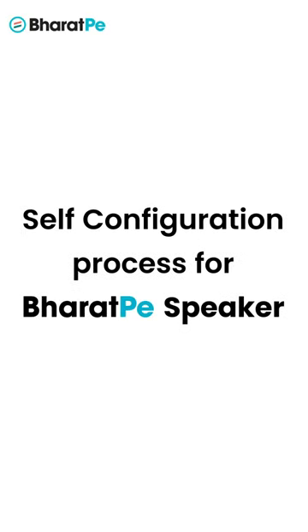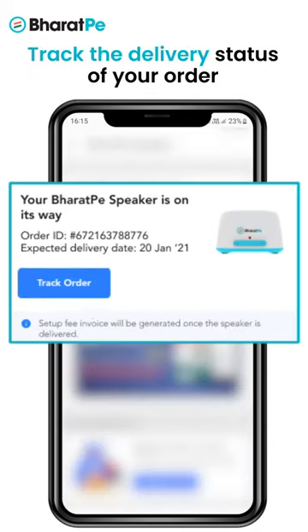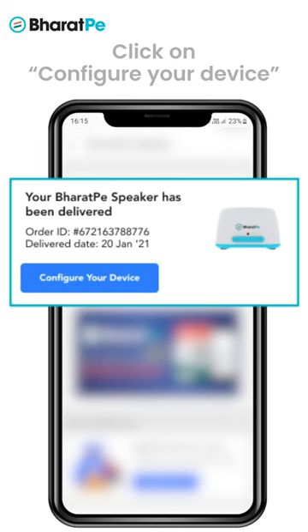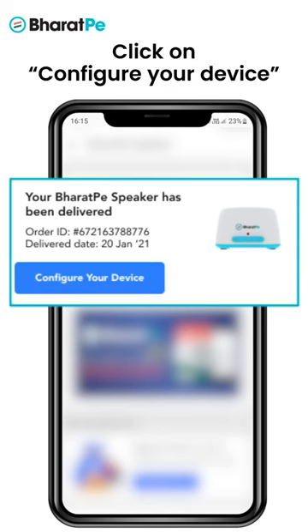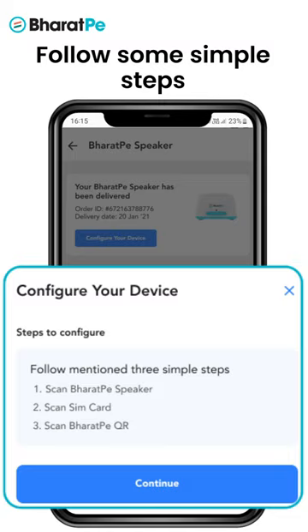Let's understand the self-configuration process for Bhalpe speaker. Go to the speaker page in your Bhalpe app, where you can track the delivery status of your order. Once your speaker gets delivered, click on 'Configure Your Device' and follow some simple steps to configure your Bhalpe speaker.